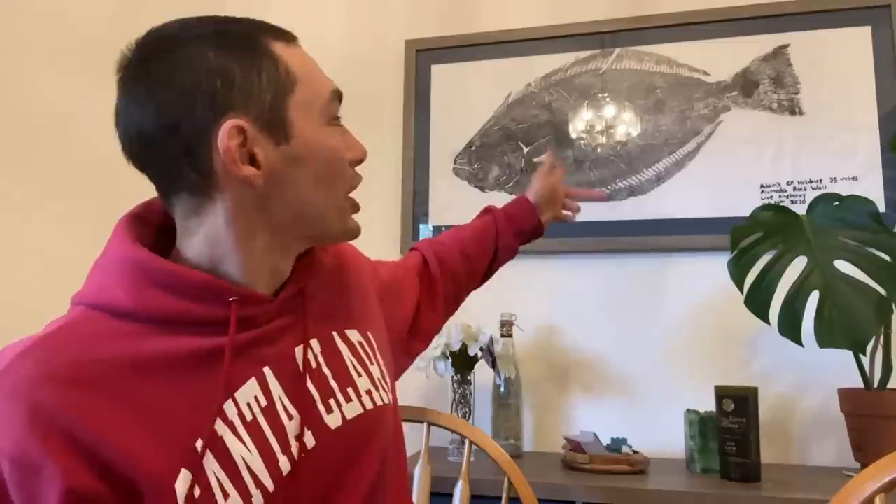Oh yeah! I got one! What's going on? So I'm gonna go try and get one of these guys right here. Nice little California helmet. That was a big one that I caught.